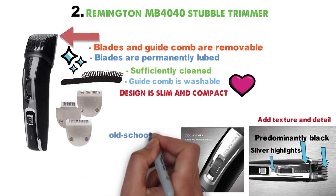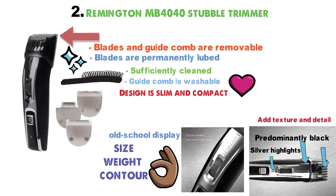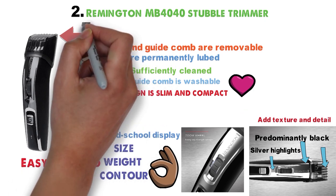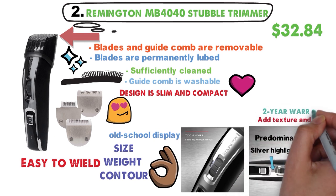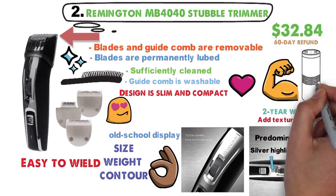Its design is slim and compact. Its frame is predominantly black with silver highlights. Raised edges on the front add texture and detail. The length control dial and old-school display deserve style props. Its size, weight, and contour of its handle make the device remarkably easy to wield. While the MB-4040's looks won't turn heads nor elicit oohs and ahhs, its functionality will definitely win you over. For $32.84 with a 2-year warranty and a 60-day refund, you'll get solid trimming efficiency with a battery that doesn't quit.